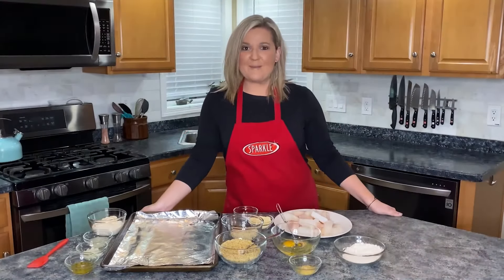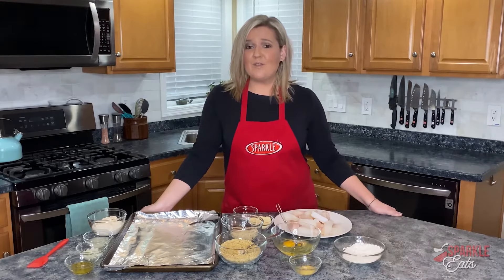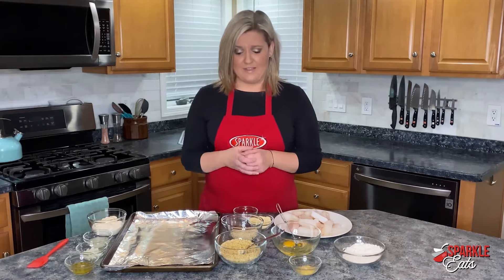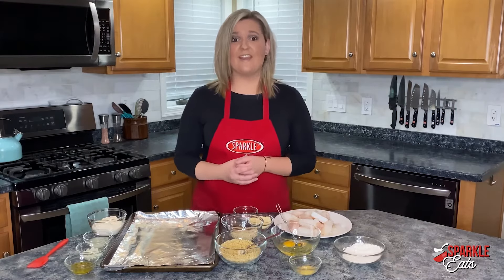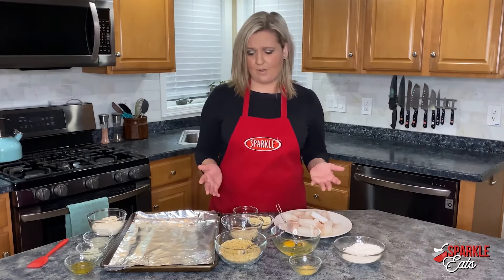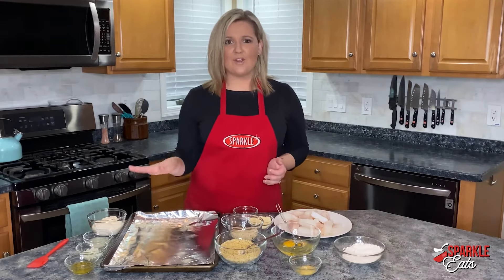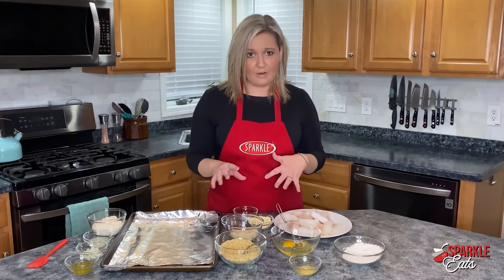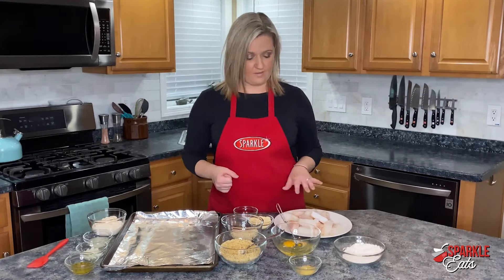Hey guys, welcome back to Sparkle Eats! I'm Megan from Sparkle, and we are giving you a great Lenten recipe — or for any time throughout the year, because the kids will love this one. If they love fish sticks, we're making our own fish sticks. They're pretty simple, and we're also going to make our own tartar sauce, because that's simple as well. You just have a few things to add together before you get to actually breading the fish.